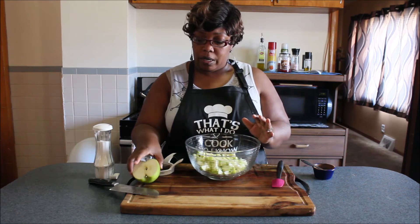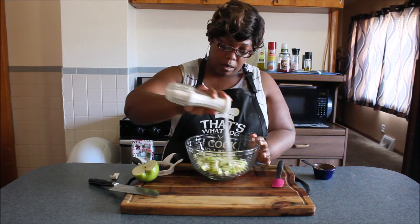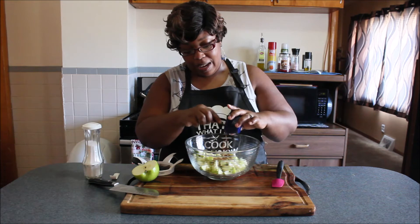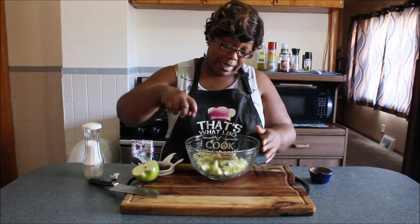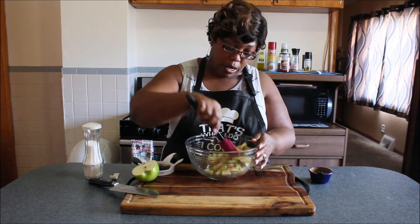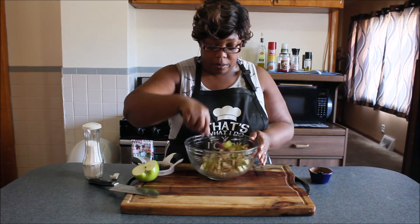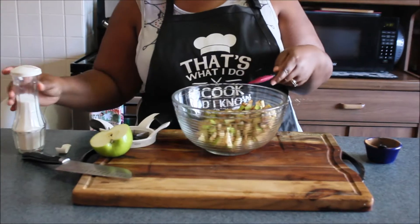So I cut up one and a half Granny Smith apples, just chopped them up. I'm going to put some sugar in there — I'm just eyeballing it — along with my apple pie spice seasoning. I'm going to toss that around because we're going to be cooking this over the stove. I have two tablespoons of butter in my skillet and I'm going to try to make these apples soft before putting them on top of the cheesecake.